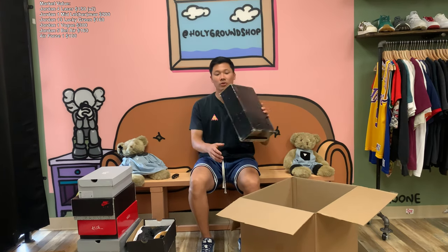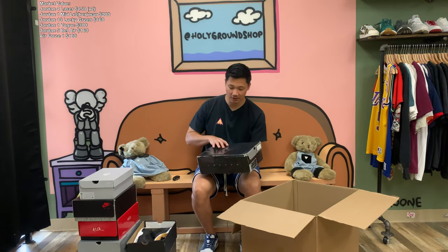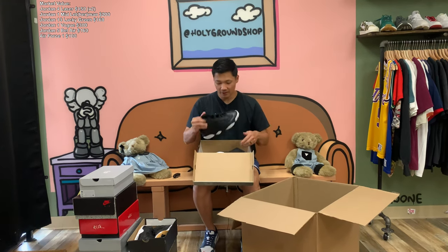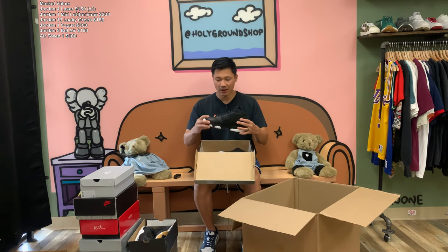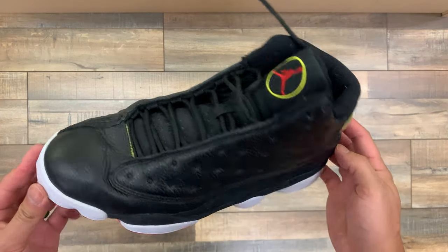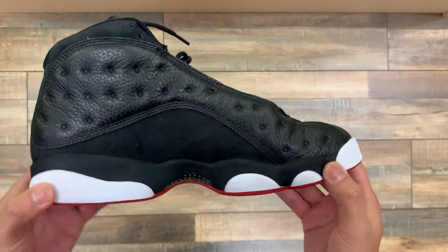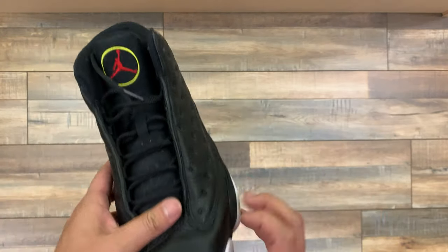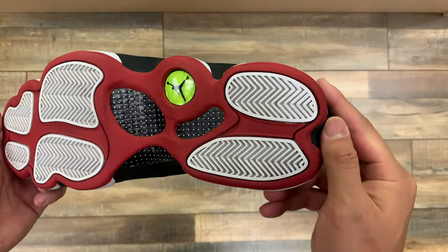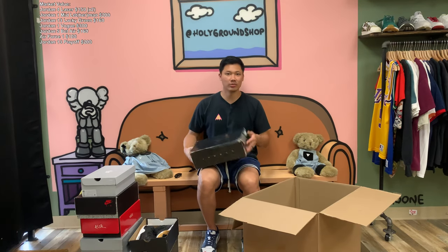The older Jordan box — it says Jordan but they've kind of blocked out 'retro,' so I don't know, maybe it's a rep box. We do have a pair of Jordan 13s — I think this is the Bread or Playoff colorway from 2010. They're honestly in pretty good shape. I know some of these older Jordan 13s do big numbers even in used condition — probably somewhere in the $200 range.